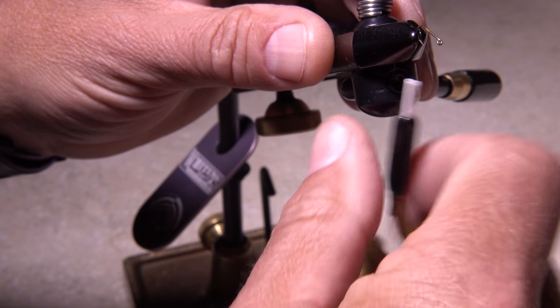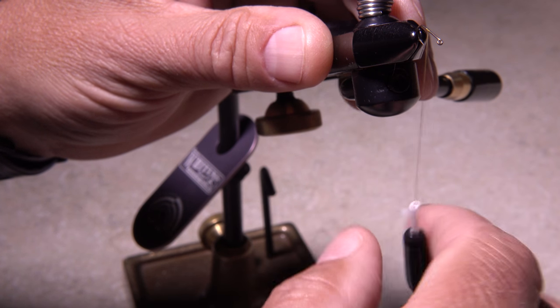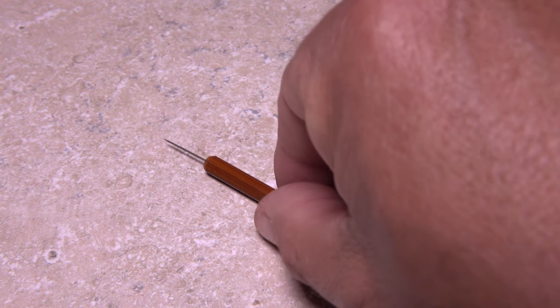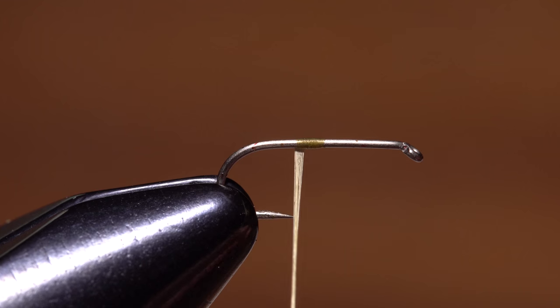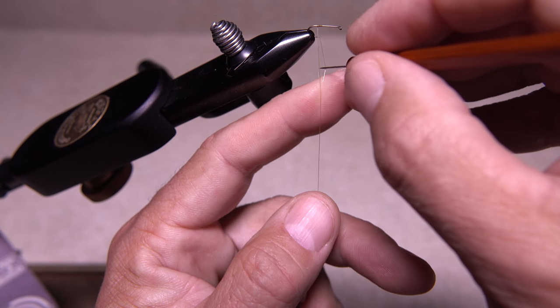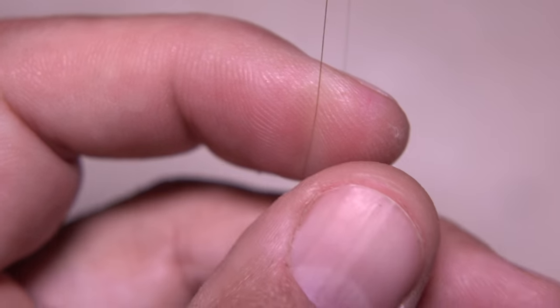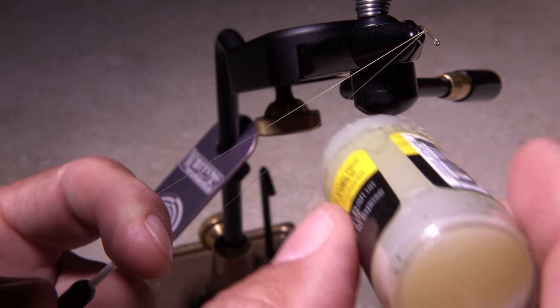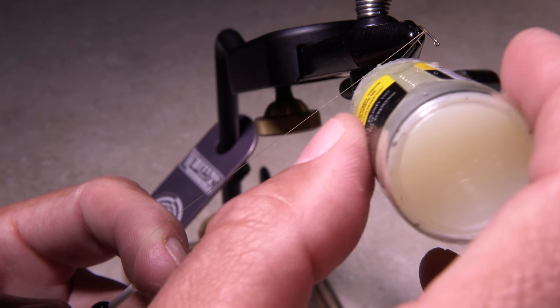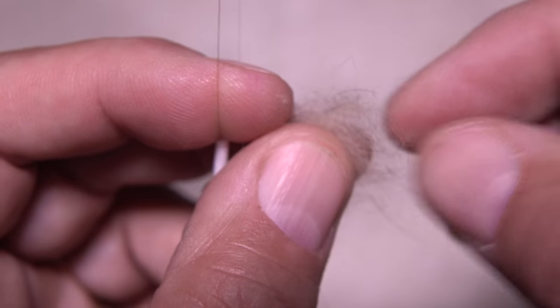Pull down on your bobbin to expose 3 to 4 inches of tying thread, and then give it a counter-clockwise spin to uncord and flatten the thread. Pick up your bodkin and use it to help flatten and spread the thread fibers — this will make it easier to place the point between the fibers to separate them. You can then work your index finger between the two strands and down to the bobbin nozzle. Pick up the uncapped and readily accessible wax with your free hand and give the lower strand a fairly thin but uniform coating.